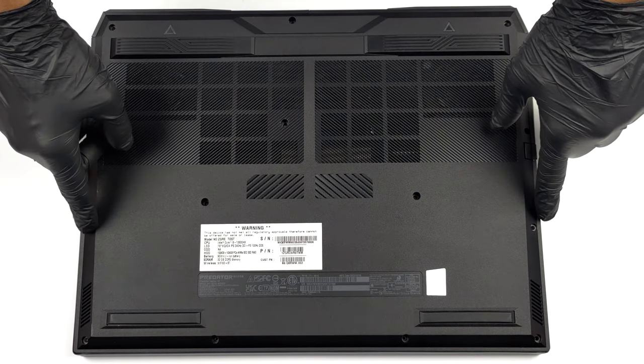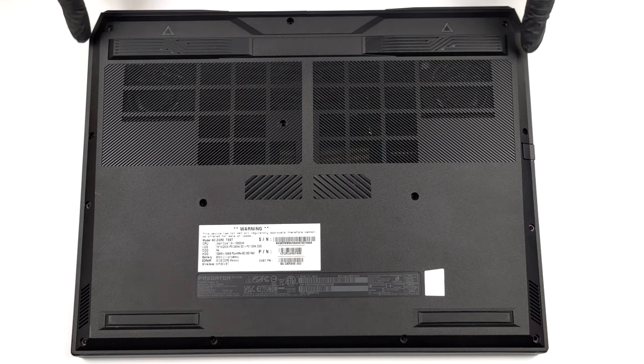Hello, this is Laptop Media and today we will show you how to open the Acer Predator Helios 18 and what's inside of it.